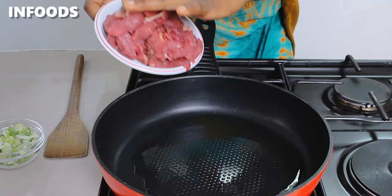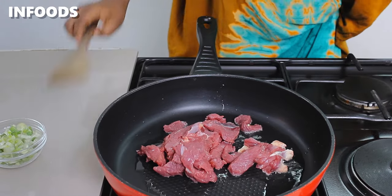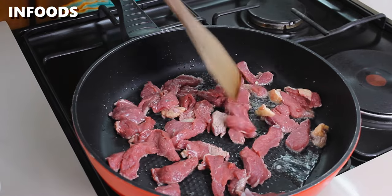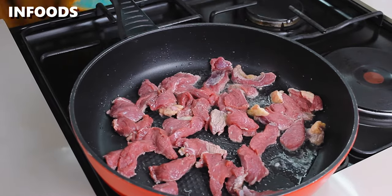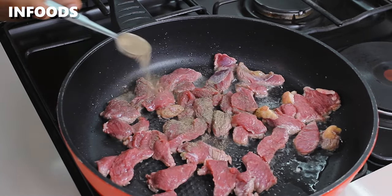Once the pan is very hot, you're going to add in your meat — listen to the sizzle! Spread the meat around in your pan and add in one teaspoon of black pepper.